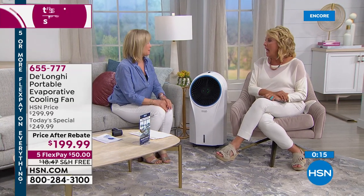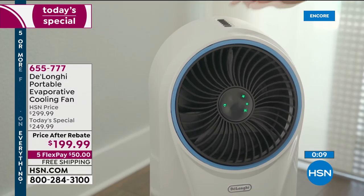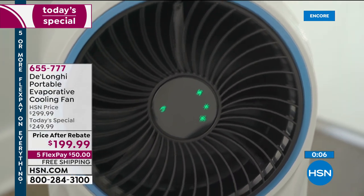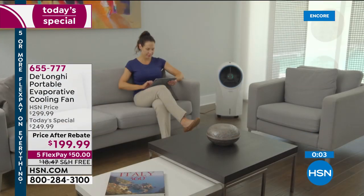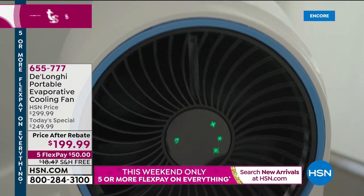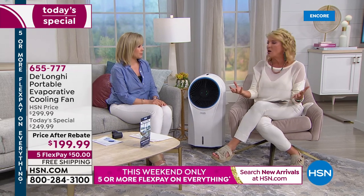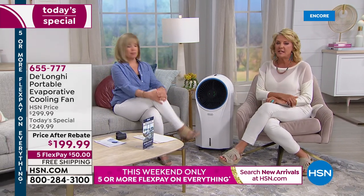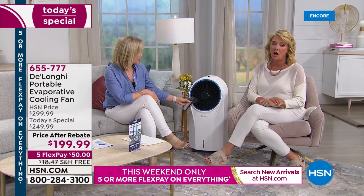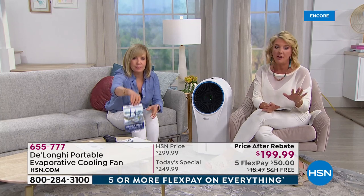Dorm rooms — our producer mentioned that. My son goes to Florida State University and in his freshman year the building had no AC whatsoever. In Florida! Most dorm rooms don't have AC, especially older ones — and you can't put a window unit in there. How perfect would this be? Also, if you do work in the garage — how often do you not spend time in certain places in the summer because it's too hot? Throw this in there and really experience the difference. Remember, it's a DeLonghi — you're getting a $50 rebate, it's the 50-50: $50 off plus the $50 rebate exclusively here. You also get five FlexPay and save almost $19 on shipping.